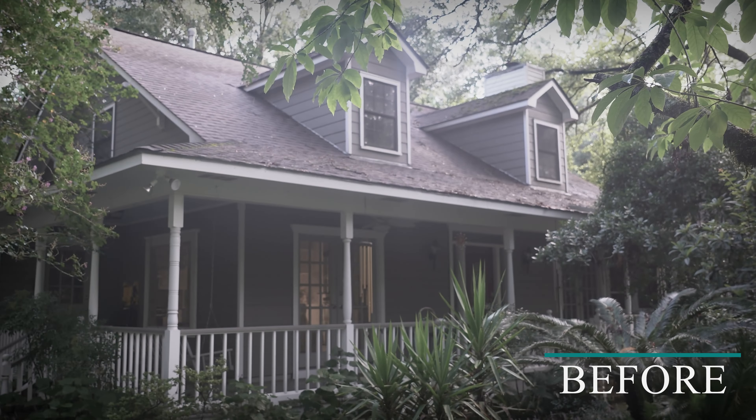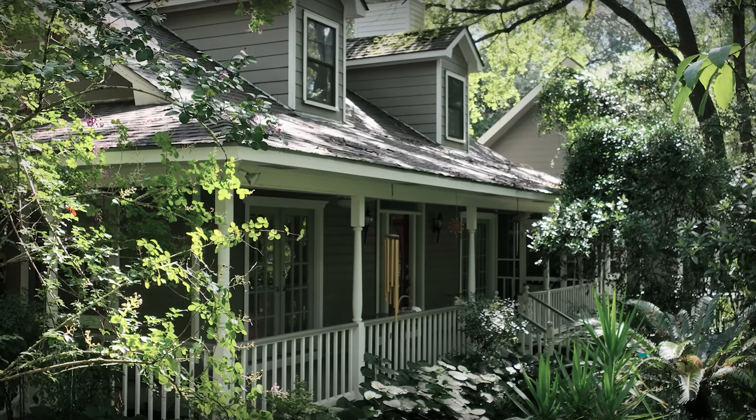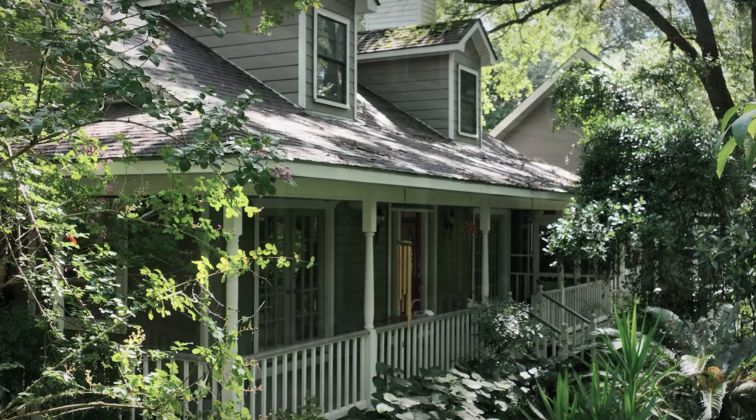Once everything is done, we're going to give everything a once-over, check everything, tighten everything up, clean up the job site, make sure you're happy with everything, and walk you around the home.